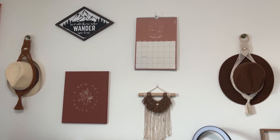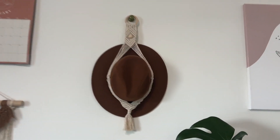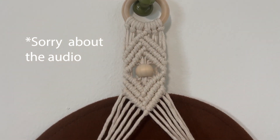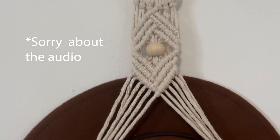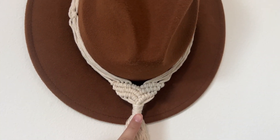I have a couple macrame hat hangers here. If I go closer, you can see the lark's head knot on top, then the diagonal double half hitch. I put a bead inside and went from there. On the side, that is a square knot. And as you go down, you can see this is a gathering knot.